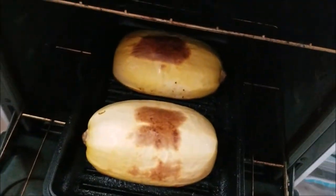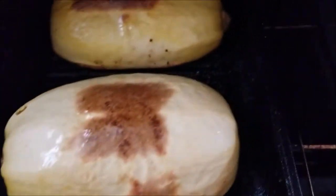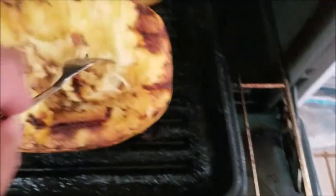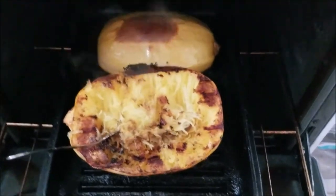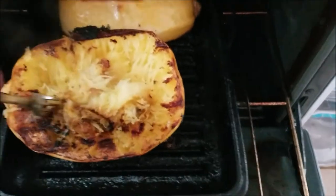Our spaghetti squash has been in the oven for about an hour. We're going to take a look at it. The little marks on the skin pretty much tell you it's done. It's been roasting at 375. You can see how the flesh has already begun to tear away at the sides, and I would say this is done. So we're going to take this out, let it cool, and then gut our spaghetti meats.